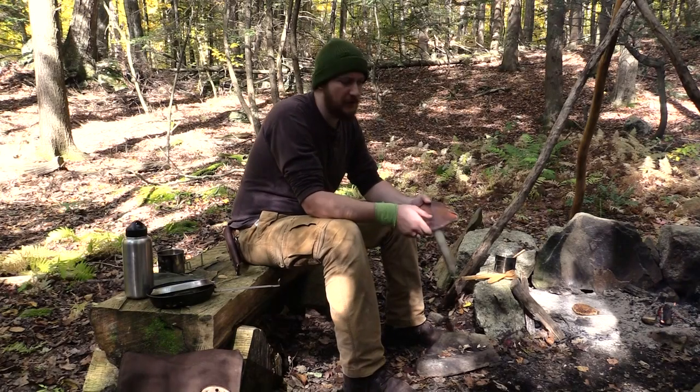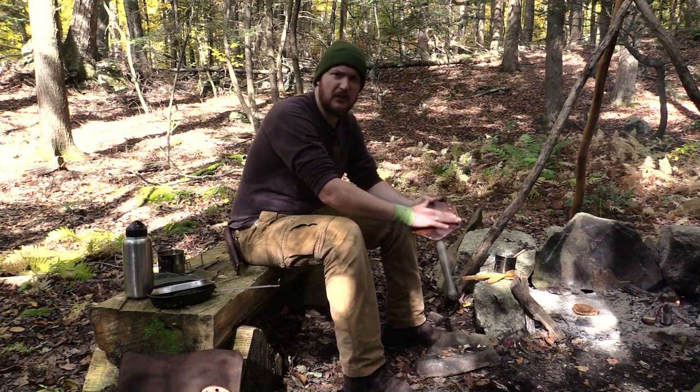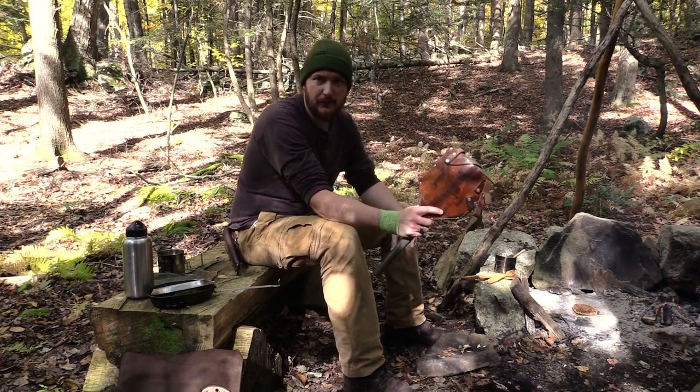How's it going? This is Mitch from Native Survival. Today we're going to go over leather maintenance. I'm going to take out my leather kit and we're going to spruce up and clean this old sheath. Stay tuned.